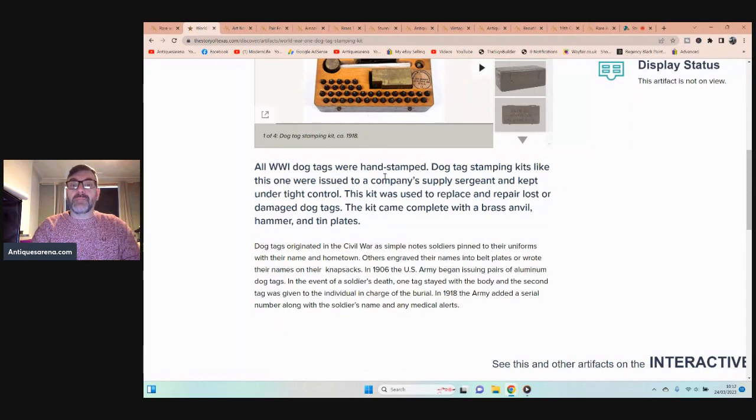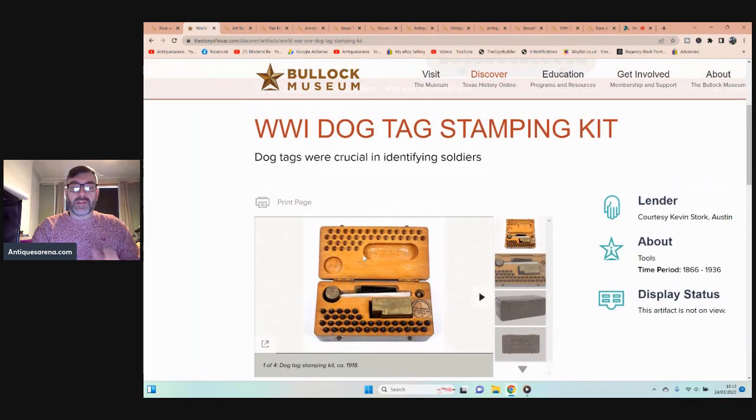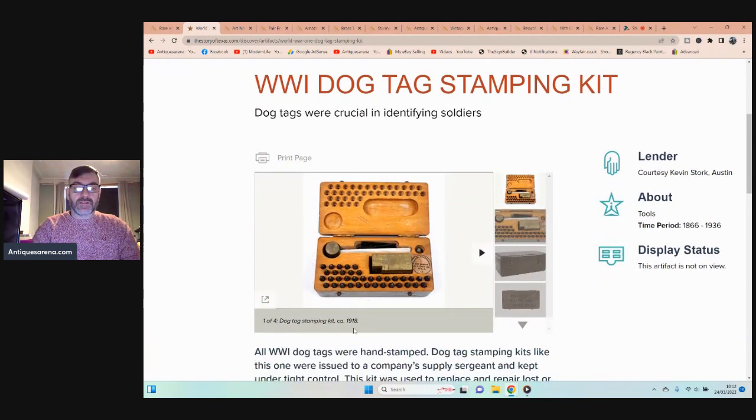The museum description reads: 'World War One dog tags were hand stamped. Dog tag stamping kits like this one were issued to a company supply sergeant and kept under tight control. The kit was used to replace lost or damaged dog tags and came complete with brass anvil, hammer, and tin plates.' They list it as a dog stamping kit, circa 1918.